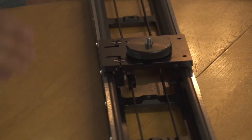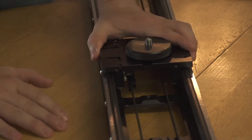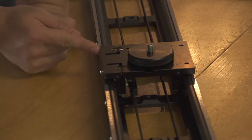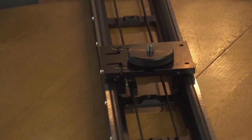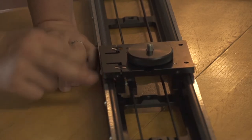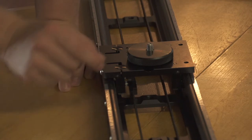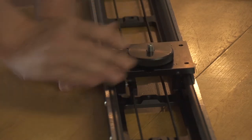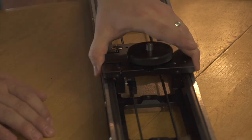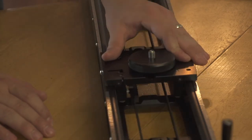Another reason I got this slider is all the adjustability. The cheap one I have has tons of play in it and it's a piece of trash — you can't adjust it, you can only buy new plastic sleeves. But this one you can adjust with an allen wrench. I'm not going to adjust it because it's set really well right out of the box. If it ever does get loose, you can just fix it and it will stay tight — you can adjust it over time.